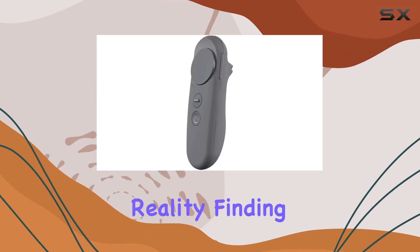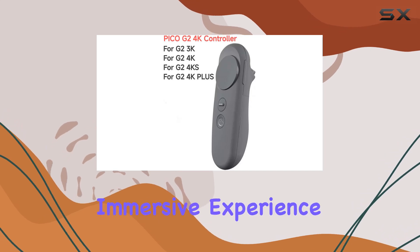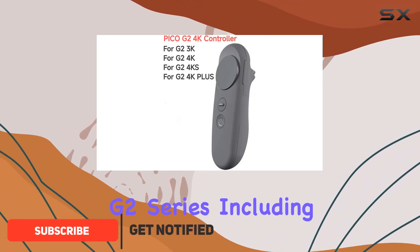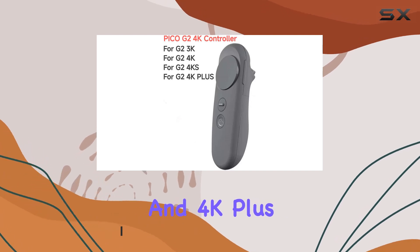In the ever-evolving world of virtual reality, finding the right accessories can significantly enhance your immersive experience. The Pico G2 VR Motion Controller is the latest edition, designed specifically for the Pico G2 series, including the 3K, 4K, 4KS, and 4K Plus models.